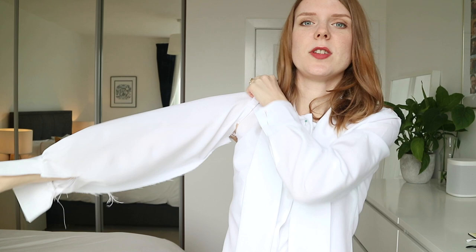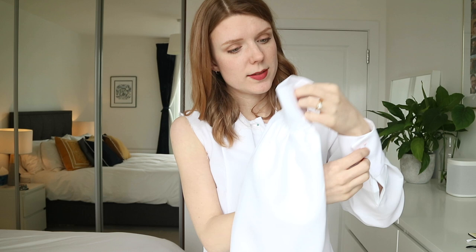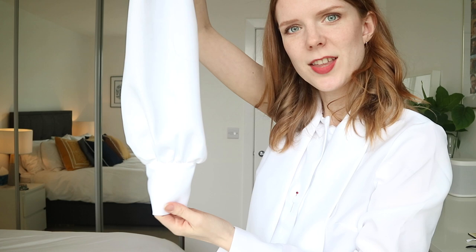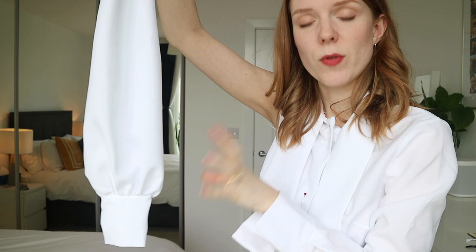I decided that the first hacked sleeve wasn't enough drama — not enough volume. I wanted more. If I pin this together you can hopefully see how much volume we're talking, and I decided I wanted to go bigger. The result of this toile sleeve was that I needed to add even more volume. That was the end of my toiling process — pretty straightforward overall. If I still had fit issues on the bodice I would have done more pattern adjustments, but I was confident enough to move on to the main fabric.